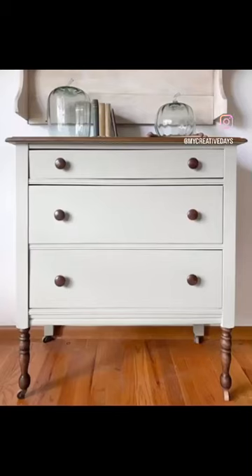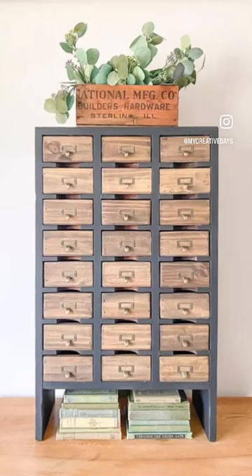Here are some projects I've used the gel stain on. The top and the legs of this dresser, and I used the gel stain on all the drawer fronts of this little cubby makeover.